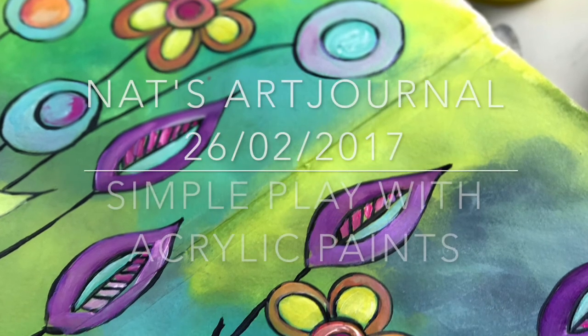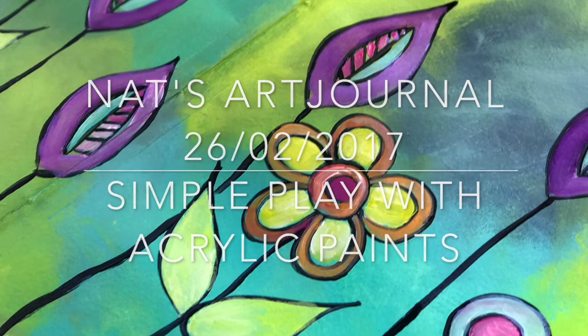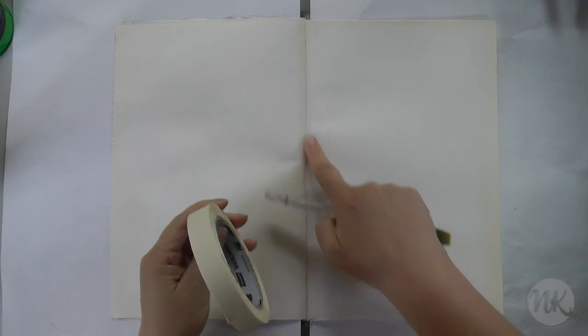Hello Art Journals, this is Natalie from NK Design. In today's video I want to show you how simple it is to make a nice background with acrylic paints.